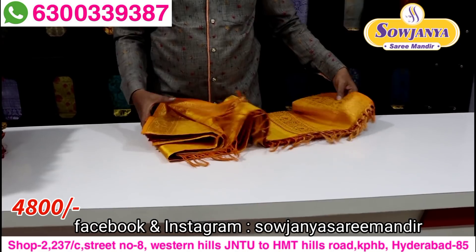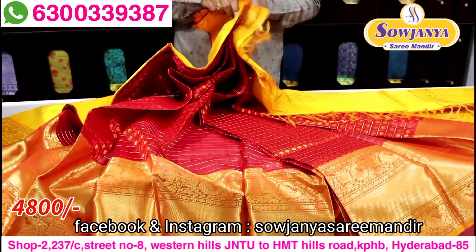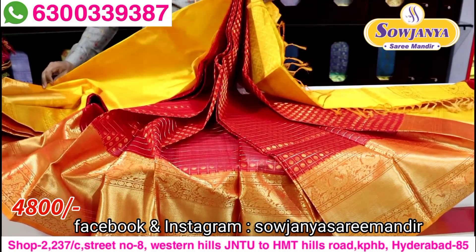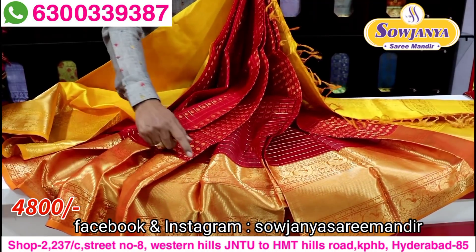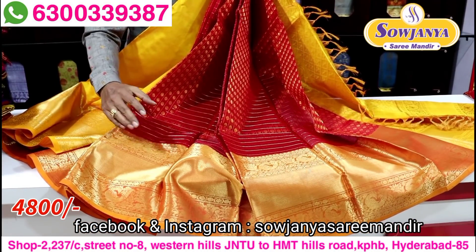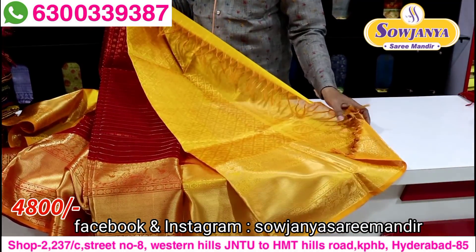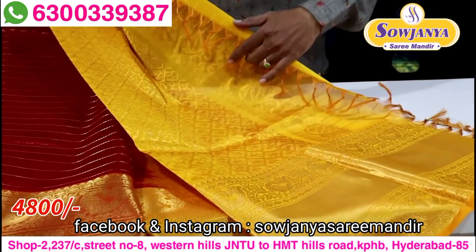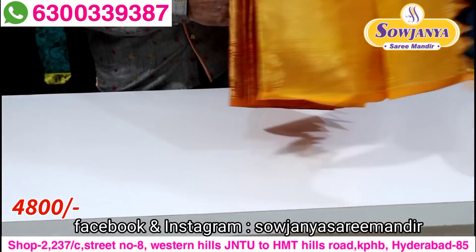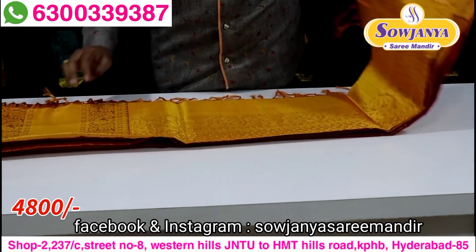Next color combination is red and yellow color combination. The middle part is also bright red color. The border part is a big border contrast — this is not a small border contrast. The other part is a yellow color, mango and yellow color, with a small border contrast. The cost is only a small border contrast.